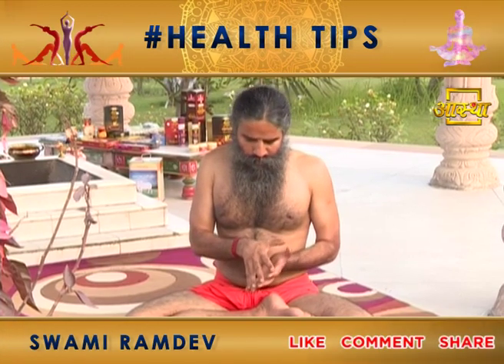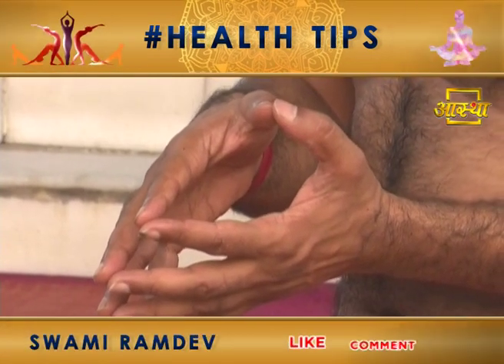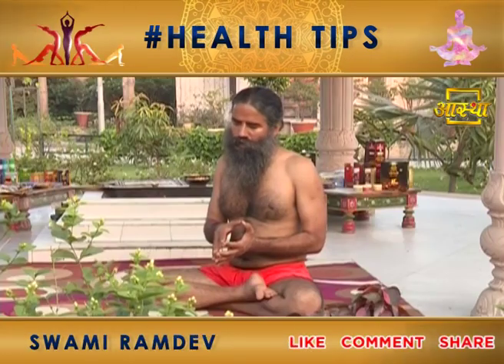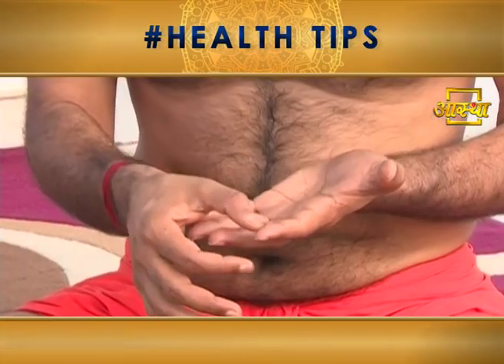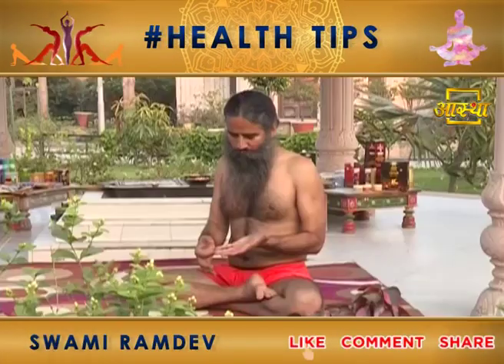This pressure point is for blood pressure, stress, anxiety, and depression. It is also helpful for sinus problems.